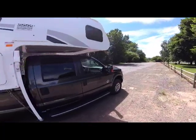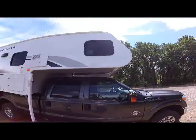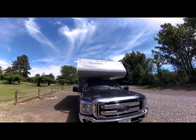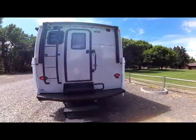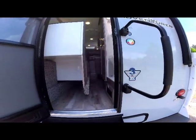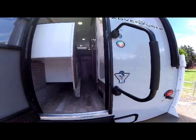The 89 RBS — as we come to the front again, you see the window at the top for the bedroom area. Now we've seen the full exterior of the 89 RBS. Let's take a look inside, where you can see that with the slide in the full-in position, you can easily squeeze by and use this camper with the slide in the in position.